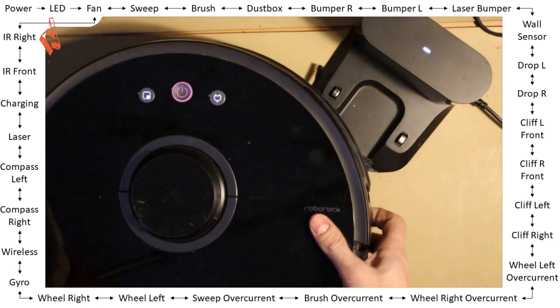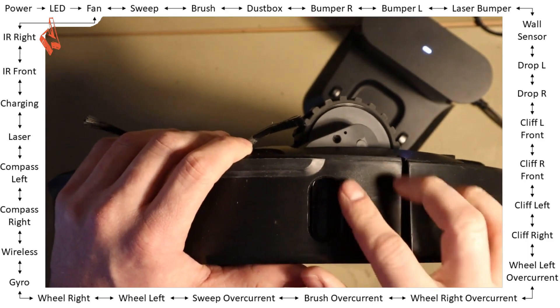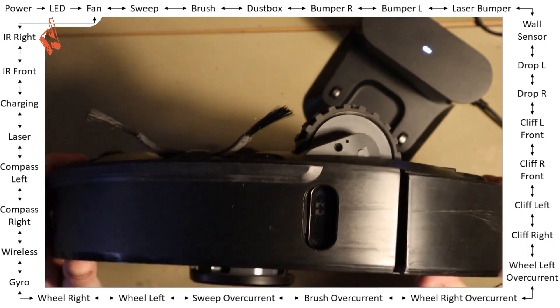Okay, next — infrared right. On the right side there is also an infrared sensor — in the same area where the wall sensor is.